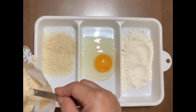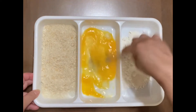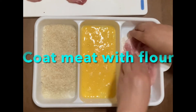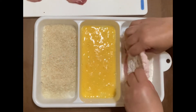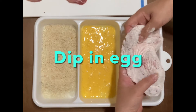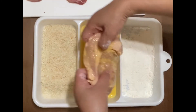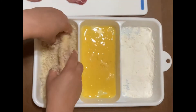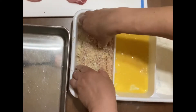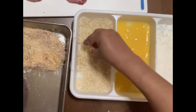If you don't have panko, you can grate a frozen slice of bread or shokupan. Press the meat gently into the breadcrumbs — the more breadcrumbs, the crunchier.